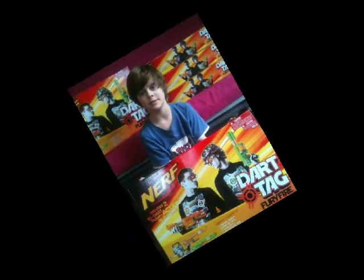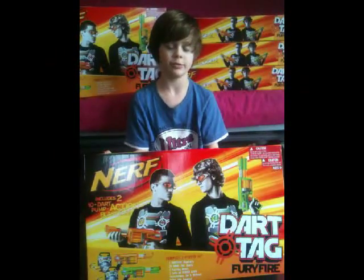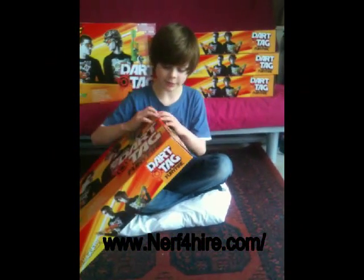Hey, I'm Charlie from Nerf of Hybrid Actions and today we're just going to be unboxing the Nerf Dark Tag Furifers. We ordered five of these and they all arrived today.